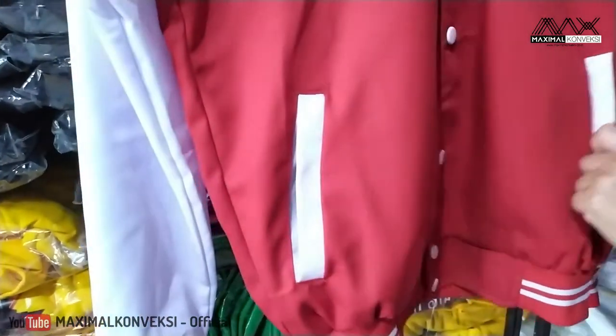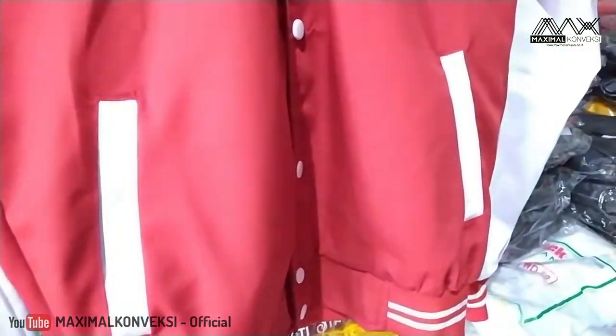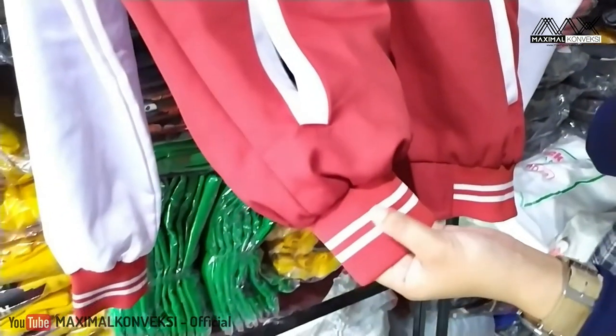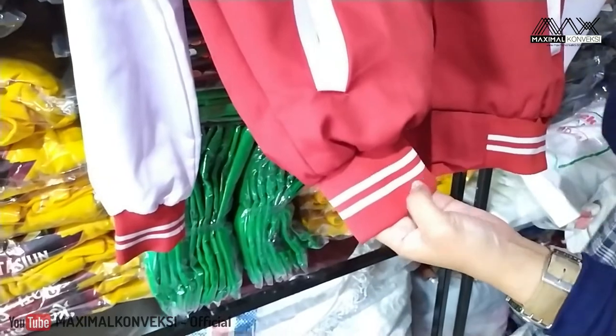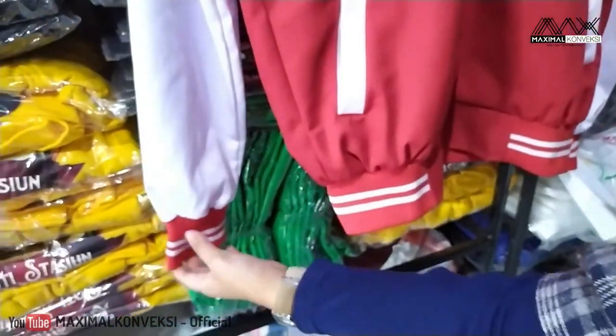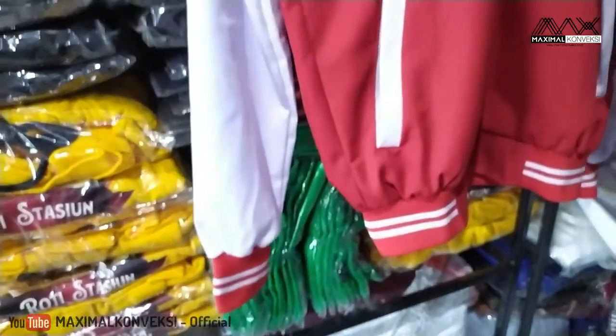Bagian kiri dan kanannya juga. Untuk rib, merah, ada aksen putihnya juga. Jadi sesuai ya warnanya. Sama di bawah, di tangan, dan di leher.